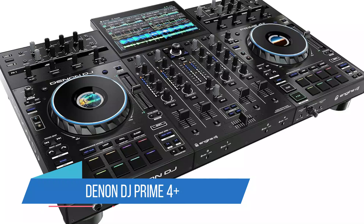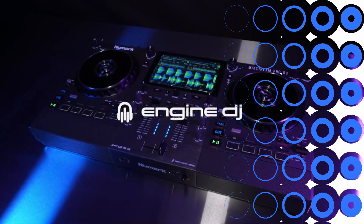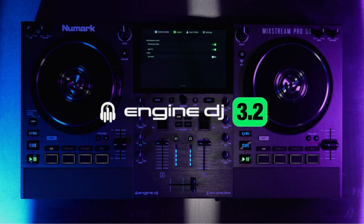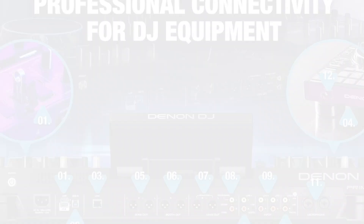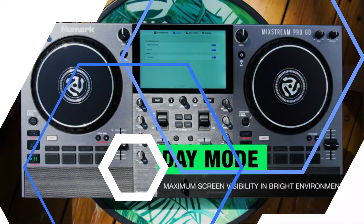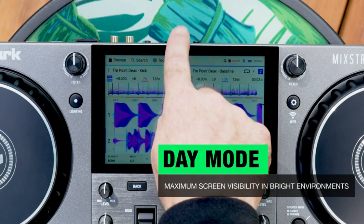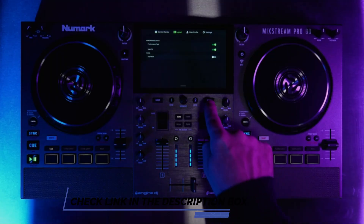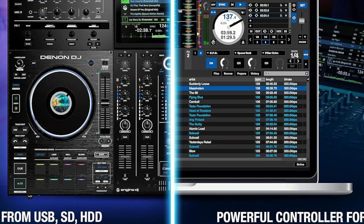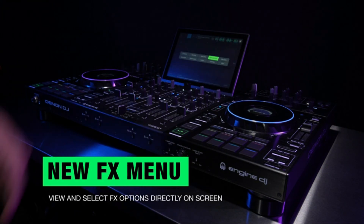Number 3: Denon DJ Prime 4 Plus. Pioneer DJ standalone DJ systems like the XDJ-RX3 are home setup mainstays, in part because you can use the same Rekordbox-prepared USB sticks from the standalone system on club gear like the CDJ-3000. However, the Denon DJ Prime 4 Plus unequivocally packs the most features into its 4-deck frame at a similar price to its main competitors, a little over $2,000. On first glance of the Prime 4 Plus, the eye goes immediately to its brilliant 10.1-inch touchscreen, which offers gesture control familiar to mobile device users, powered by the system's multi-core processing.